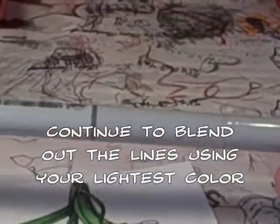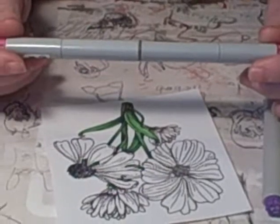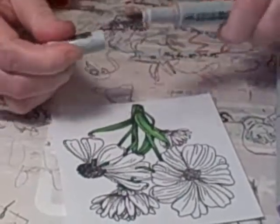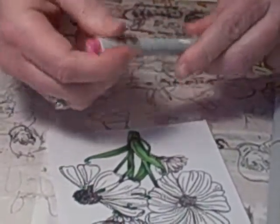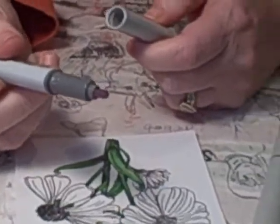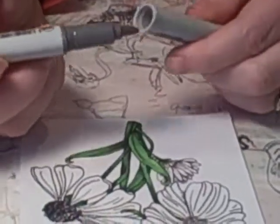In case you're not familiar with Tri-Arts, let me show you the fun thing about these markers. They're also made in Japan, and they have similar permanent ink like the Copics do. But the cool thing about these markers is they have the paintbrush tip, and on the other end they have a fine point. And in the middle they have the wedge, which is why they're called Tri-Art — because they have three different tips, which is kind of cool.